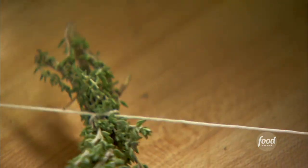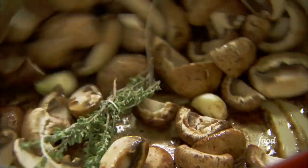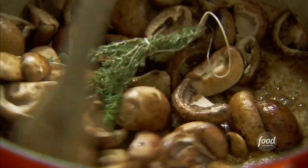All you have to do is pick up the string and it's all together. What's going to happen is the little leaves of thyme just come off during cooking. Give it a stir — this is going to cook for about five minutes. It smells wonderful; you can already smell the garlic and thyme. It's going to be so good with the chicken.